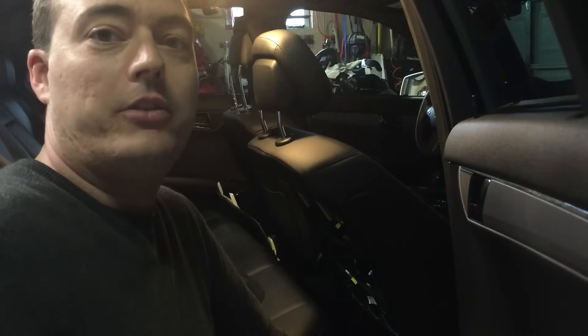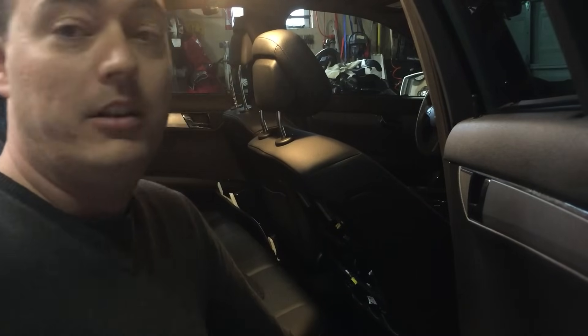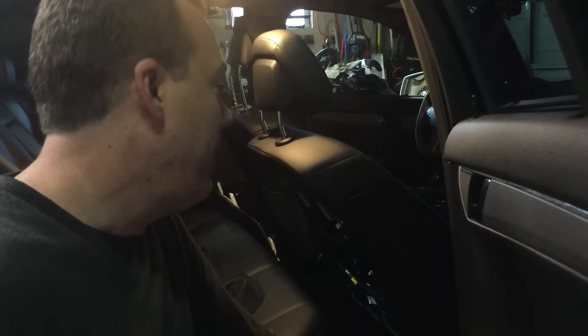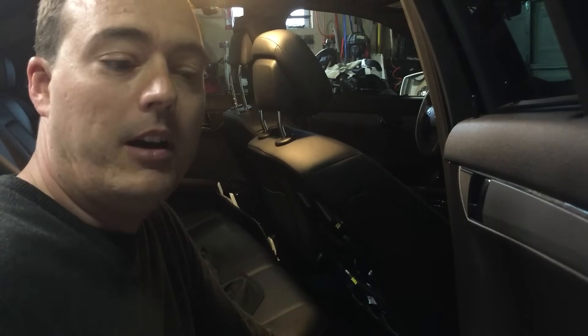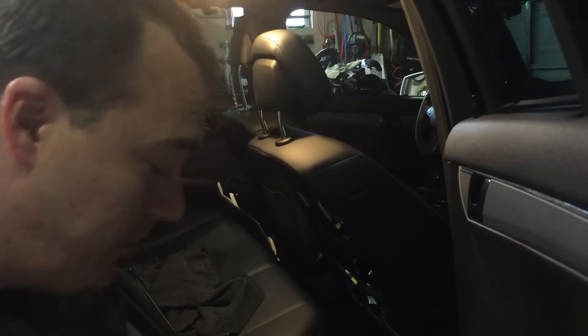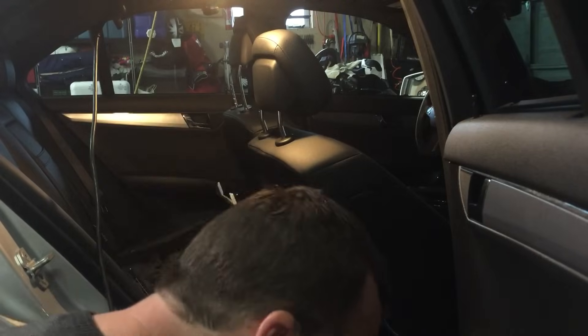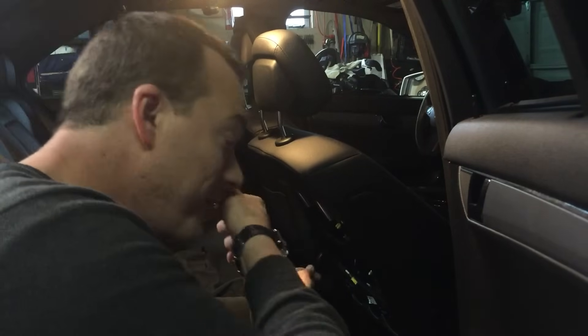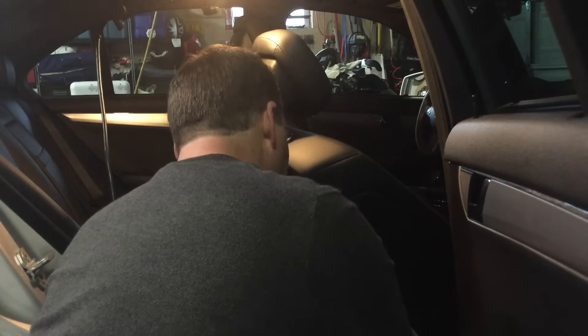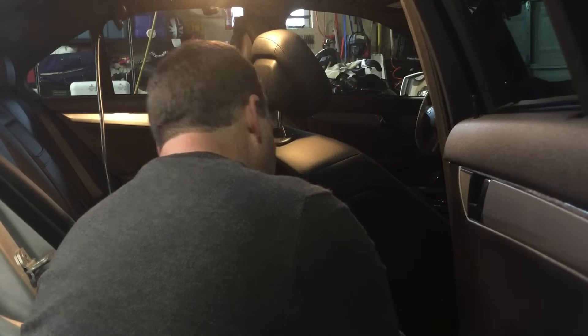Hey YouTube, I've gotten a lot of help from you over the years so I thought I'd take this chance to pay that back. If you, like me, have a W204 — mine happens to be a 2010 C300 — and due to a minor rear-end collision your neck-pro head restraint becomes unlodged or released like so...